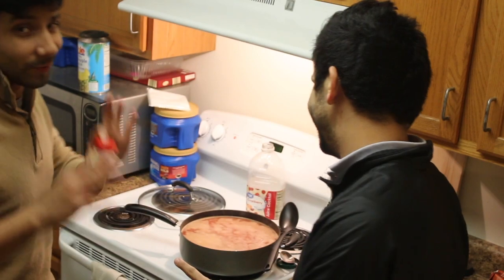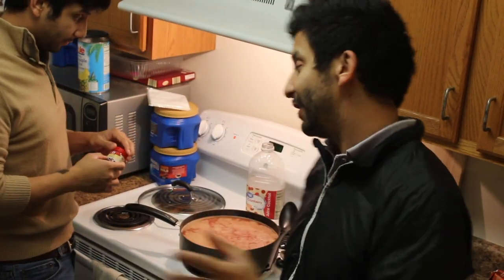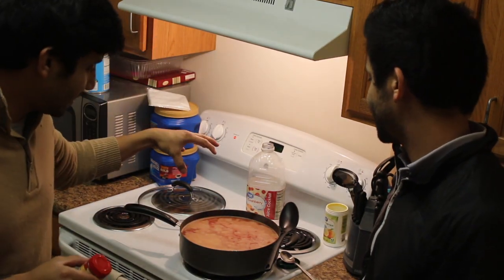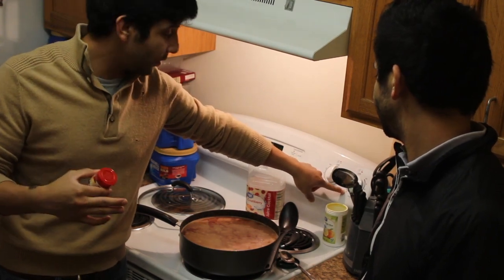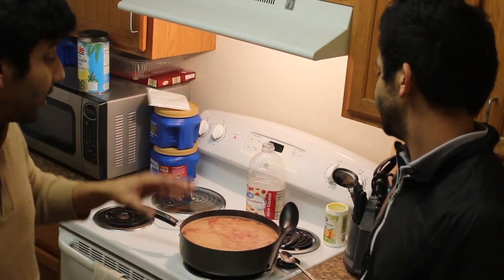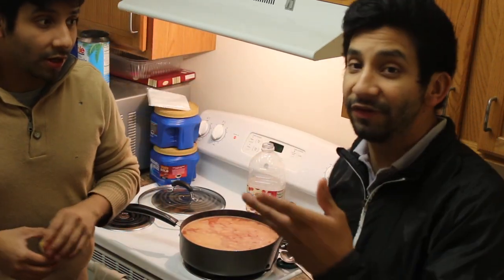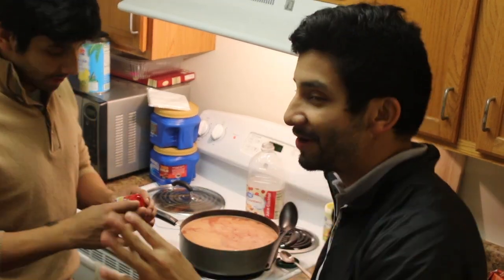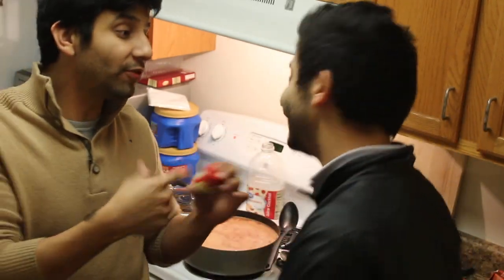We're almost done but not quite — we actually have one more ingredient to add and that is the cloves. When making this, you want to have it at a higher temperature. I was between three and four and it takes a lot longer, so I have it between six and seven. That's what gets it cooking. When you start seeing steam, that's when you know it's almost ready, and the smell tells you too — that Christmasy smell.